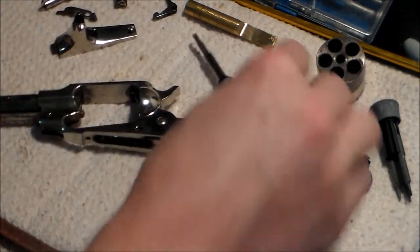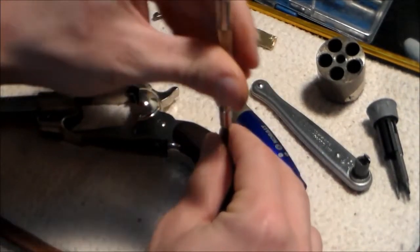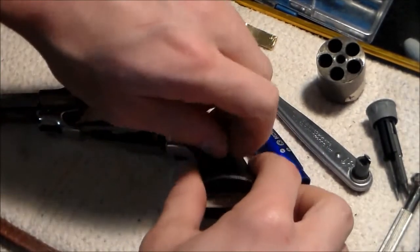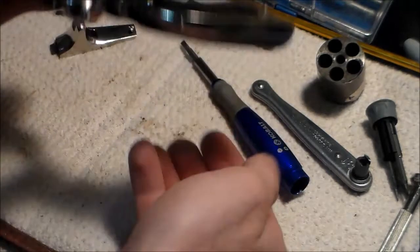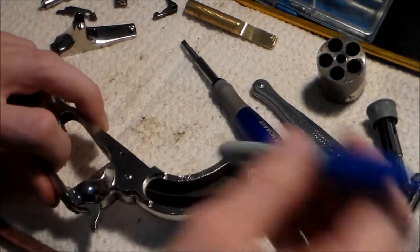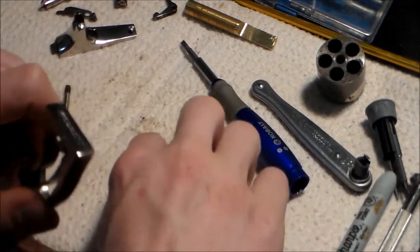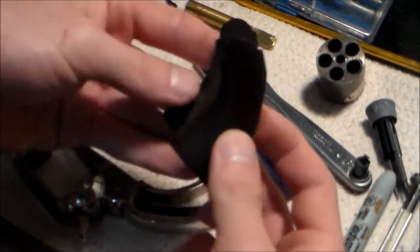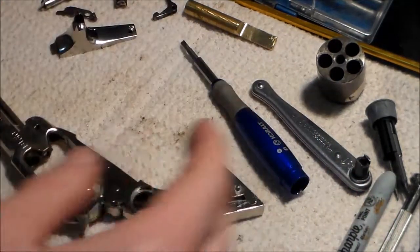Next step is to take off the grips. This grip just falls right out. Take that screw out, and I just need to give the wood a little tap - I've got a Sharpie here to tap it with, and it comes out. Don't use something that will break the wood, like a piece of metal. Keep the parts together and set them aside.